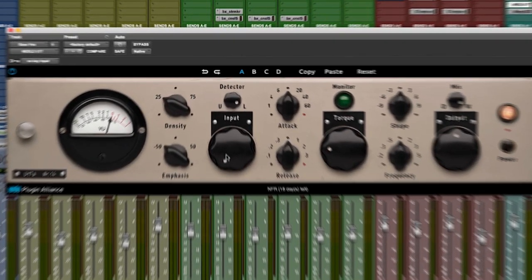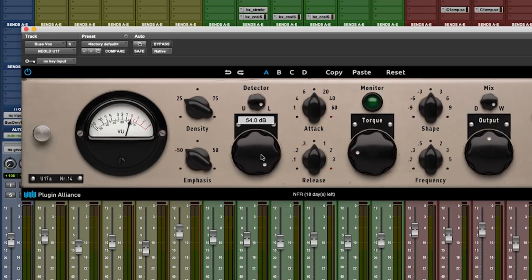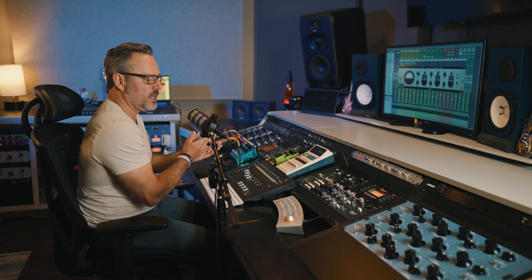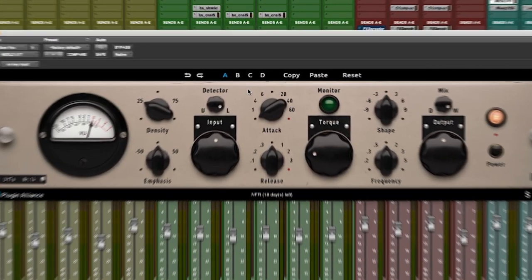The Input knob — we're not actually adjusting our volume; think of it as a threshold. As we want more and more compression, we're turning it up into the circuit. Right above that, and this is a really cool feature, is our Detector. On a stereo application we can have it fully linked, fully unlinked, or anywhere in between — a very cool feature if you haven't played with a compressor that has the ability to select different ranges between fully linked and unlinked in the stereo field.